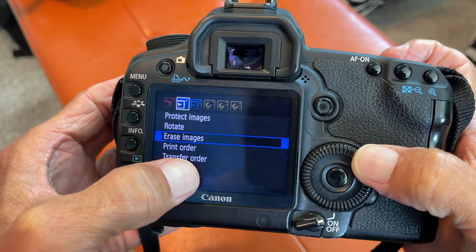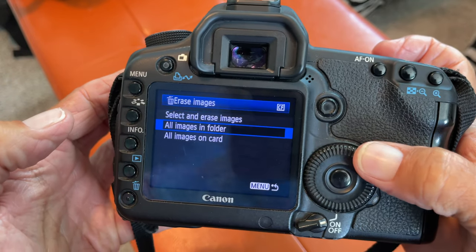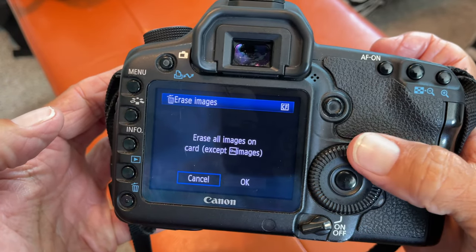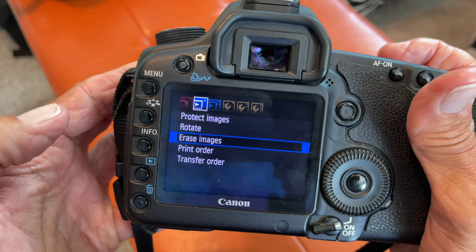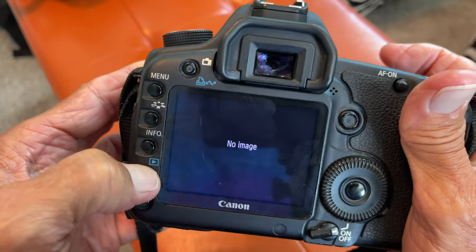Navigate with this to find it. Click that. Slide down to Images on Card. Click that. Go to OK. Click that. And Bob is your uncle — you just got rid of everything on your camera. Check it out. No image.